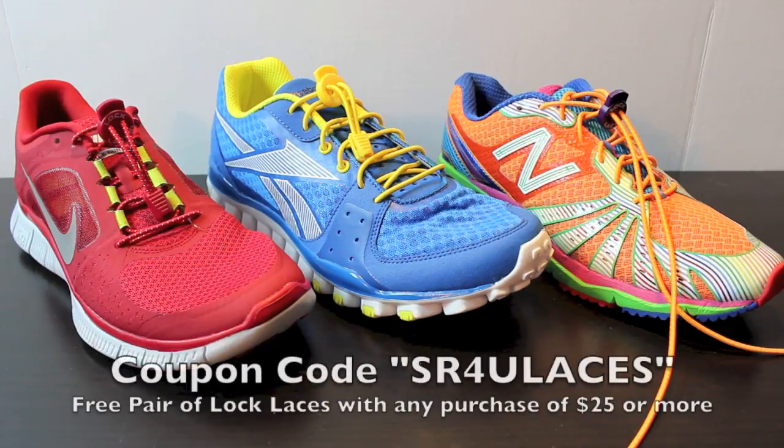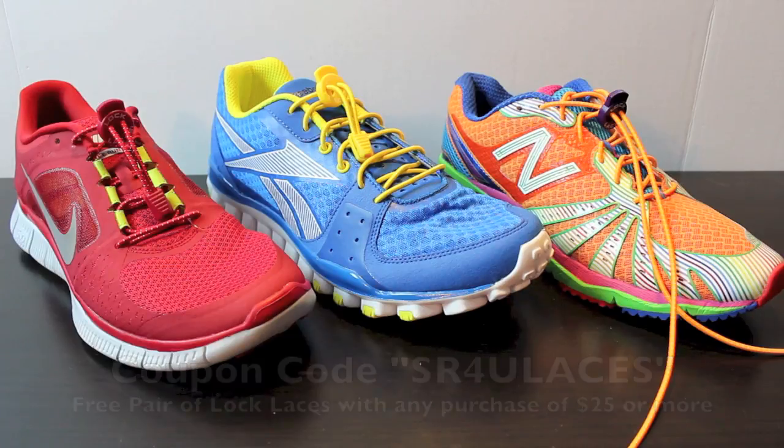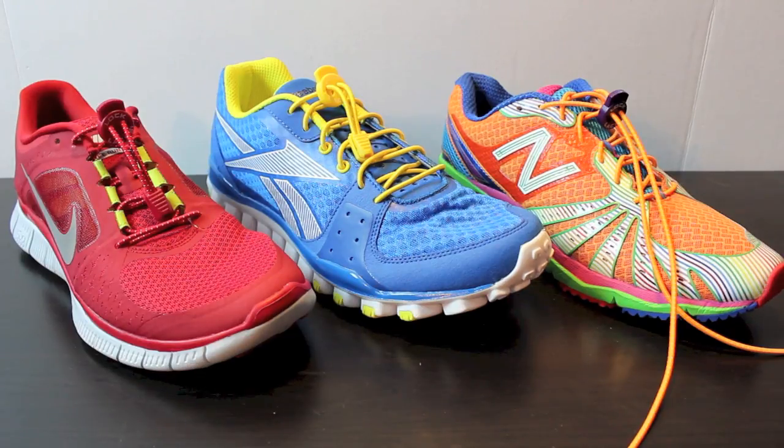The second offer is SR4U Laces, which gives you a free pair of Lock Laces in the color of your choosing with any order of $25 or more. So you have two ways to get a free pair of Lock Laces in any color you choose, while quantities last. If you do want to get a pair, now's the time to order while they have them in stock.